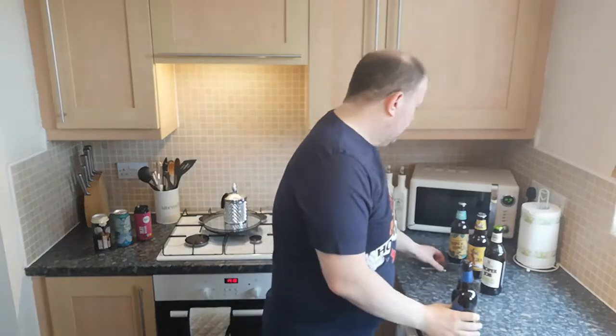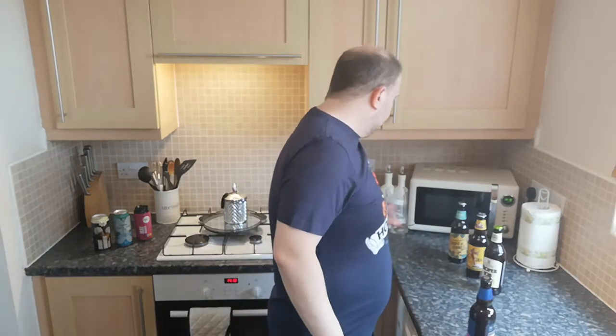I remember thinking it was a bit meh. But then I did read that they'd actually changed the recipe slightly — it's still 5% but it's supposed to be an improved recipe. So I thought, why not pick up a bottle. This in Aldi I think is £1.09, so £1.09 for a 5% American IPA. Can you really complain at that price? So we'll get it into the glass.